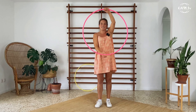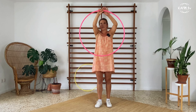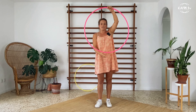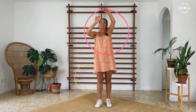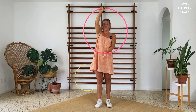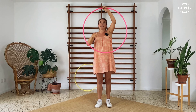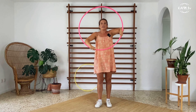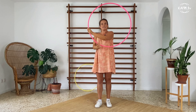Focus on the hoop only. Your body is an additive to this move, and you want to pay all your attention on keeping your hoop in one position. Grab the hoop on the sides and just try to move it from one side to the other without changing its position in space — go from left to right and from right to left.